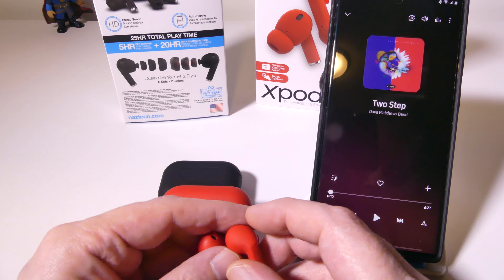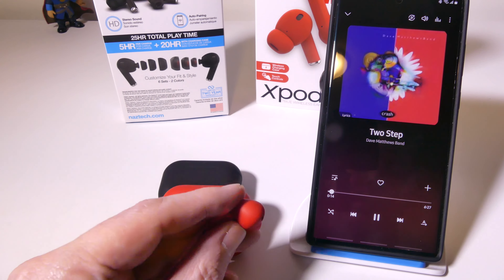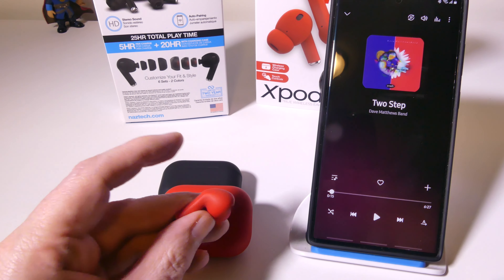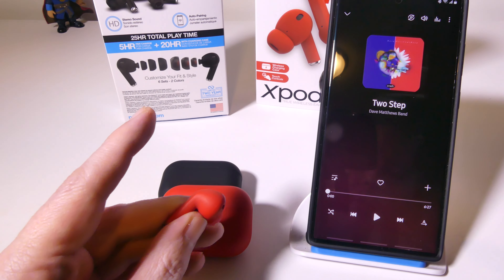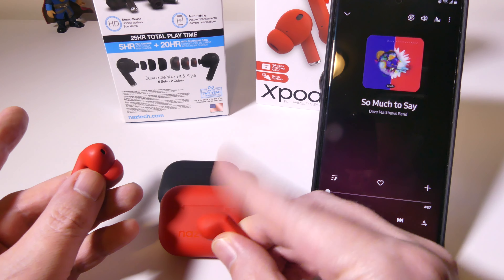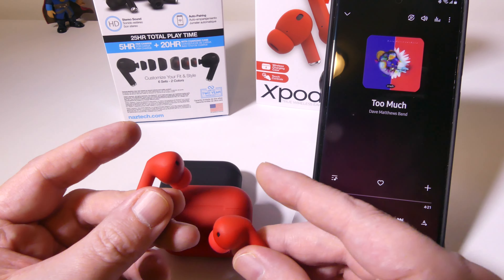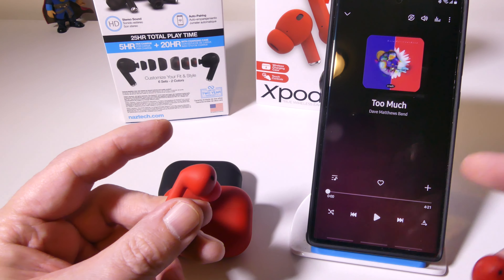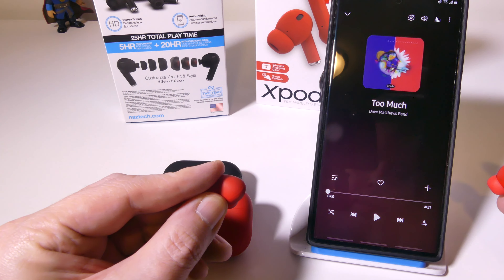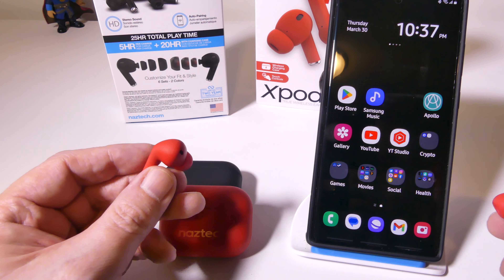Double tapping works on both sides. If you triple tap the left earbud you will reverse your track, and if you triple tap the right earbud you will forward your track. So there's a triple tap and a double tap to remember. You can also hold for two seconds on either side to activate your voice assistant — Siri for iOS, or Google Assistant for Android. The controls are intuitive and work great.